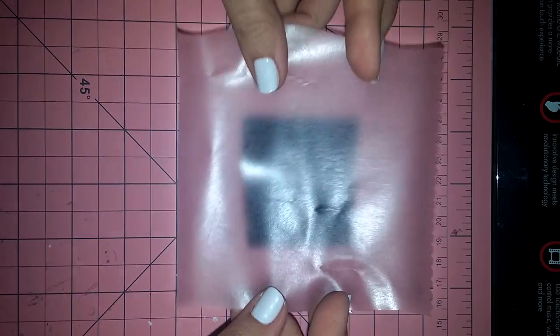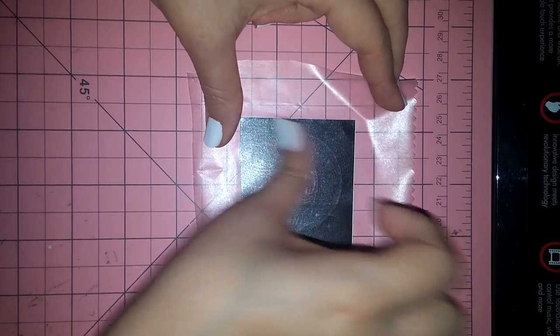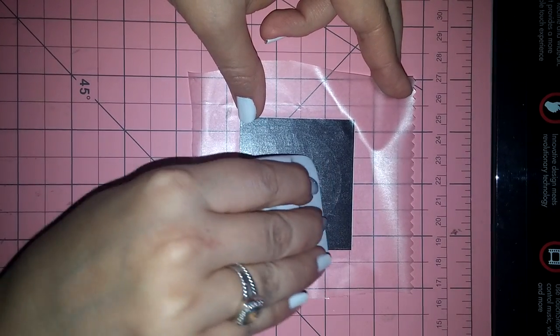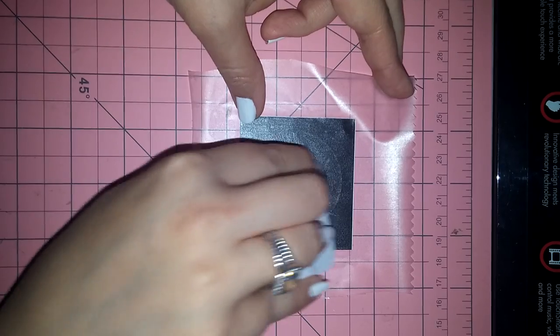I'm going to center that — let me face it towards me so I can see what I'm doing. I'm going to put some pressure on, focusing pressure right here in the middle of the face so that when I pull that vinyl off, that nose and the mouth stay where I need them to stay.